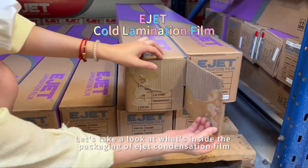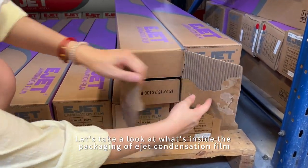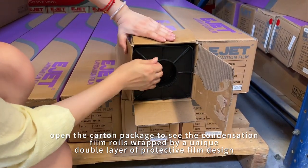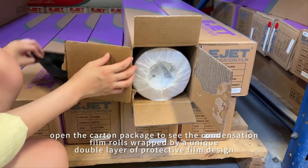Let's take a look at what's inside the packaging of eject condensation film. Open the packet to see the condensation film rolls, secured by a unique double-layer protective film design.